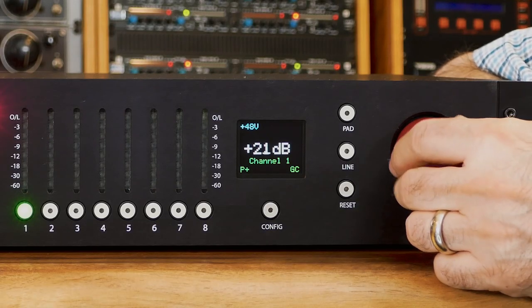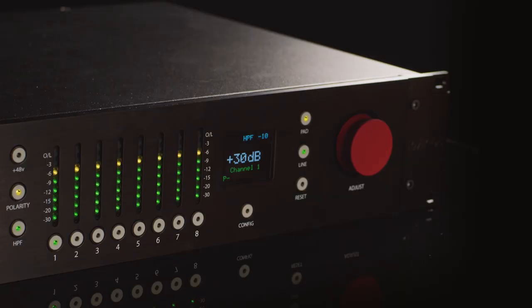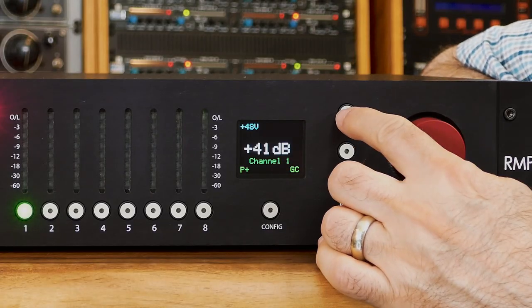Now slowly turn up the large red gain control knob until the level shows in the yellow — this is usually a good place to start. If you find that the level is too hot with the gain knob at its lowest position, engage the 10 dB pad.